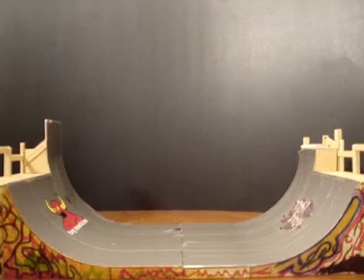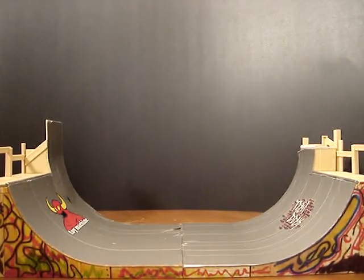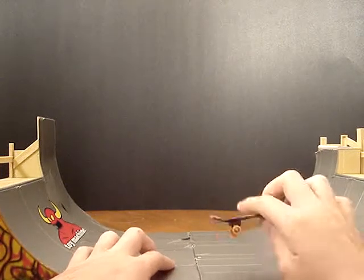Hey guys, what's up? This is Lecter and I'm going to do a review on the Almost Cheese and Crackers Tech Deck Half-Pipe.